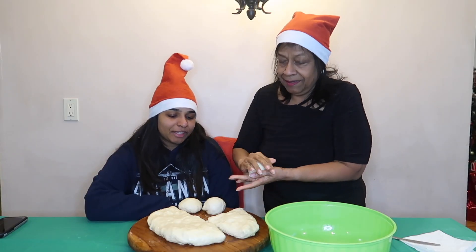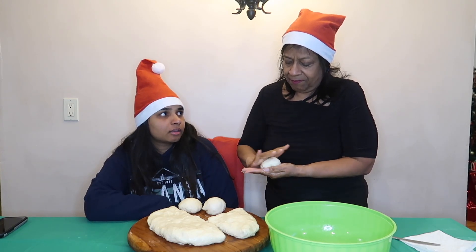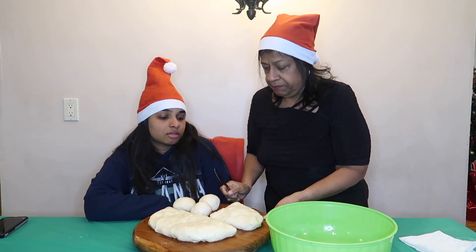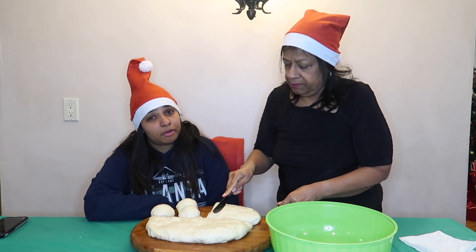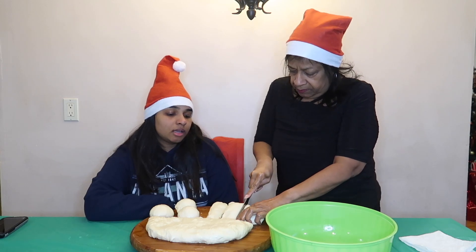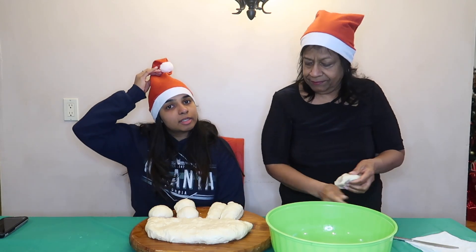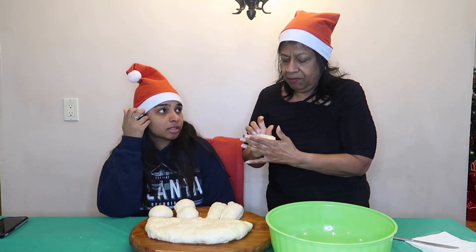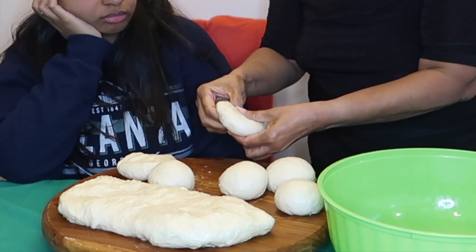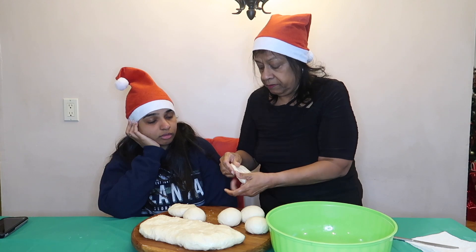Now she's rolling them out into little balls. What type of bagels are we making? Plain bagels. Just because we're making plain bagels does not mean you cannot customize these — with everything bagel seasoning, sesame seeds, poppy seeds, garlic bagels, onion bagels, cinnamon raisin bagels. We're making mini bagels but they're gonna get bigger.